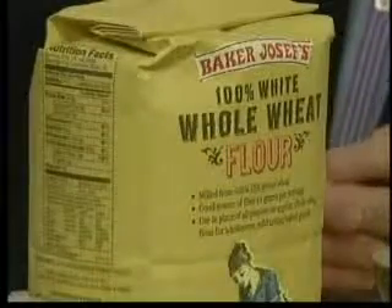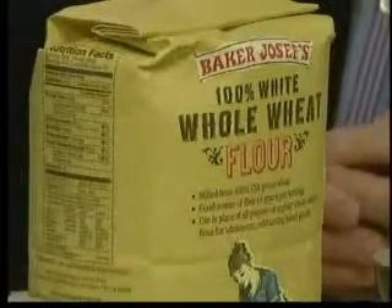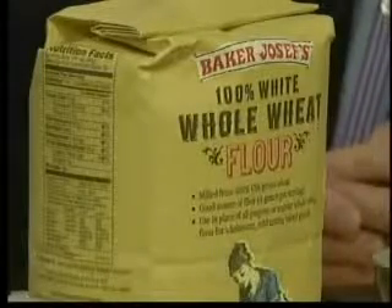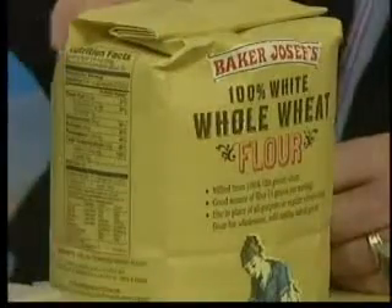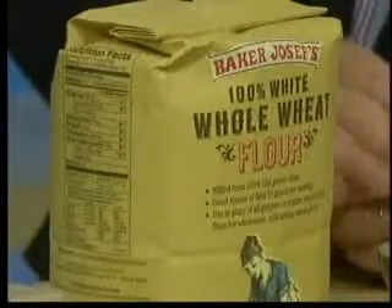So when you normally have recipes that call for white flour, I would recommend using 100% whole wheat flour in place of that, because you're going to add 10 grams of dietary fiber to your recipe. You also get more B vitamins and minerals from the whole wheat flour that you don't get from white flour, where a lot of the vitamins and minerals have been stripped off. You substitute equal amounts of 100% whole wheat flour for the white flour — it's super easy.